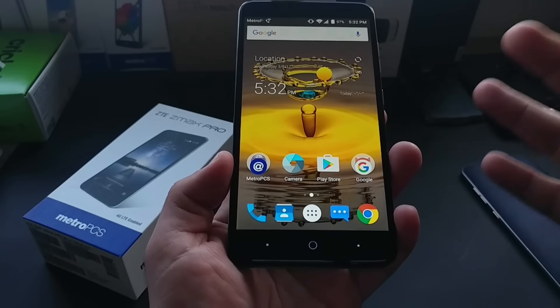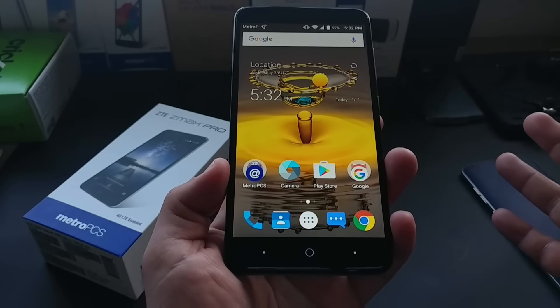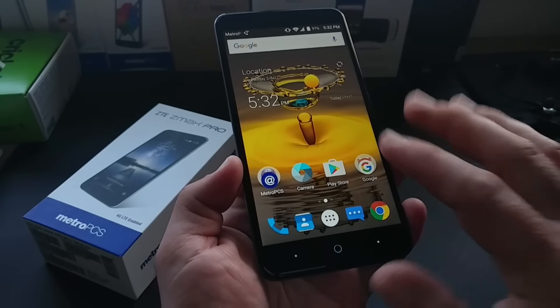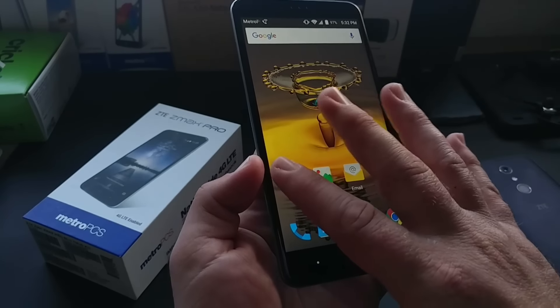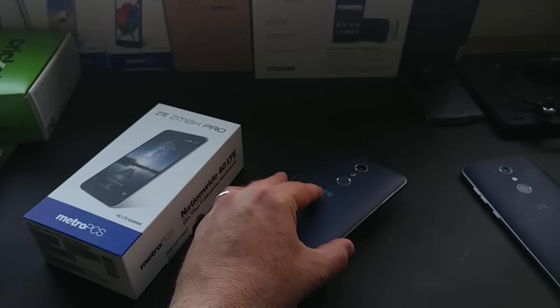I will definitely be making a comparison video with this Z Max Pro versus the Grand X Max 2 very soon. Thanks for watching everybody, thanks for subscribing, and I will talk to you on the next one. Bye!